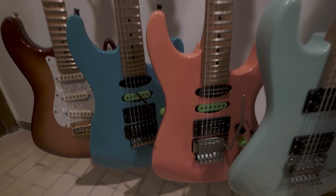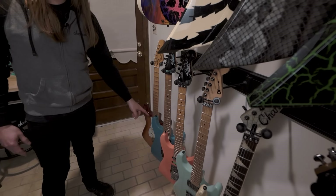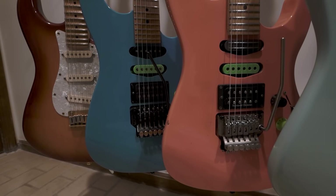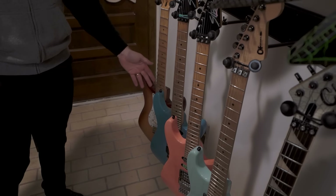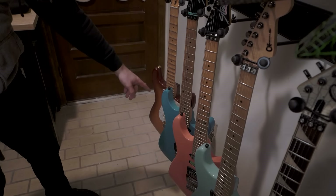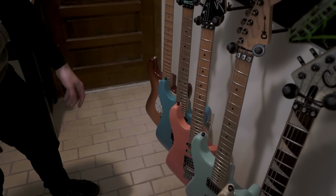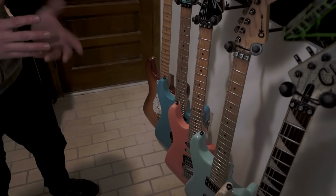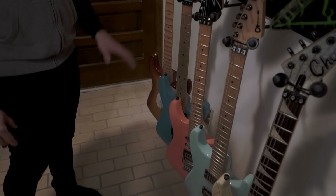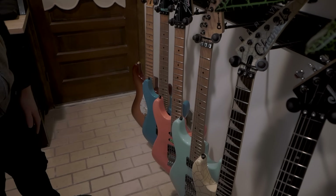Here we have two HM Strats — I think they call this one ice blue, even though it's really more of a turquoise. These guitars have really aged into the colors they have. This one was just blue when it was new and it's turned into kind of a turquoise type thing. And this one was just bright pink and it's turned into this peachy orange kind of color, because the clear coat just sort of yellows. But these guitars are very cool old Fender guitars that a lot of people don't know about.